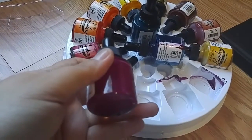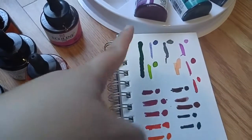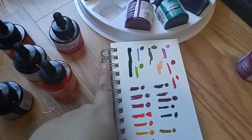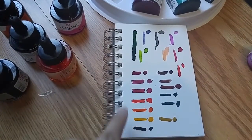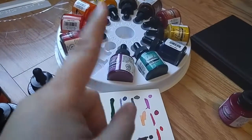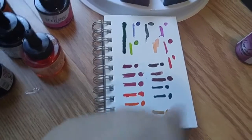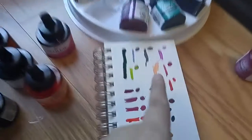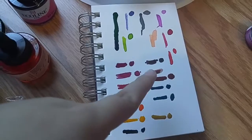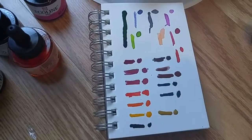Here are the swatches — the vertical ones are all Ecoline. I still need to put the numbers on them because I'm letting them dry first. The horizontal ones are the pH Martin's. I noticed the sepia doesn't really look like sepia — it's more like black. You really have to shake them; the terracotta was separating because I didn't shake it at first.